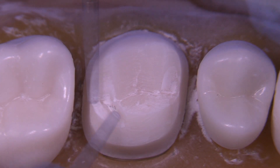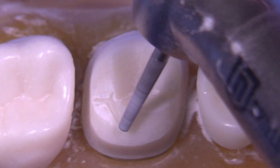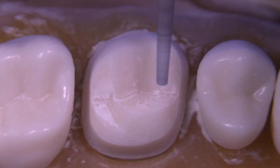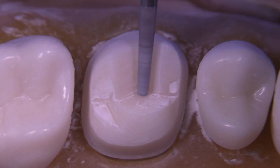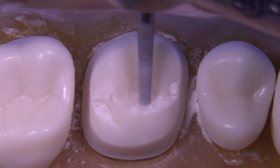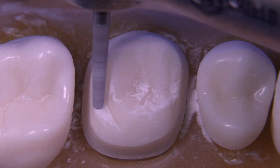The 8847-016 is a fine diamond and it has a flat end on it. It's good for shoulders but also really good to clean up occlusal reduction areas and get out that last little bit of the depth cut. Use the end of it to make the B-plane a little flatter, which gives it sort of a heart shape.